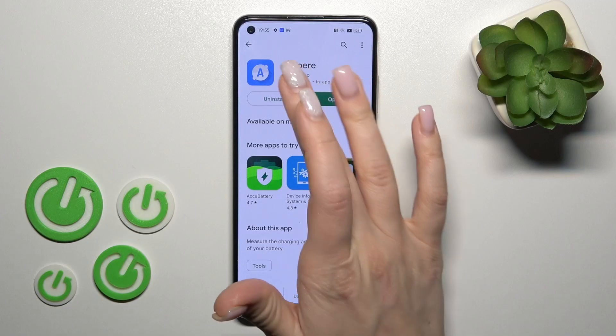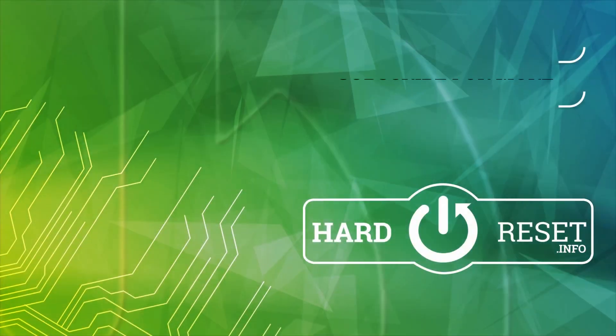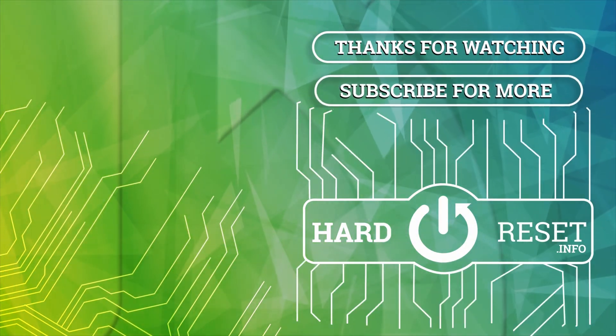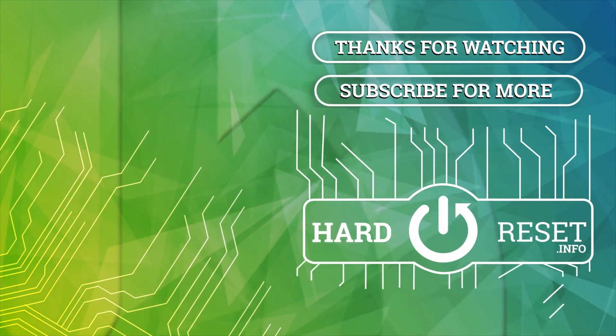So that's it. Thank you for watching, and if you find this video helpful don't forget to leave a like, comment, and to subscribe to our channel. Thank you so much for watching.